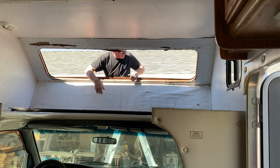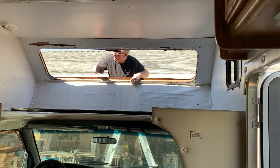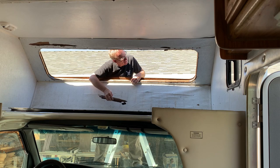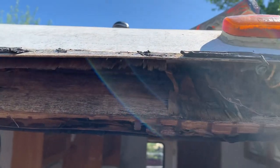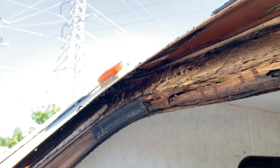Okay, window's out. Yeah, that's pretty bad. Just a guess, but I'm thinking that the clearance lights are the culprit here. This is all pretty bad. Yeah, this whole thing needs to be rebuilt.